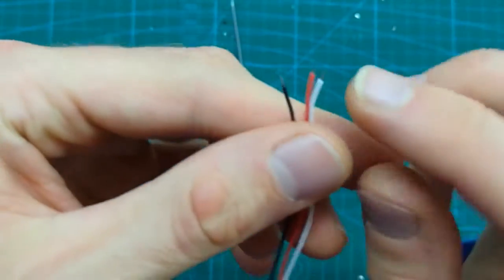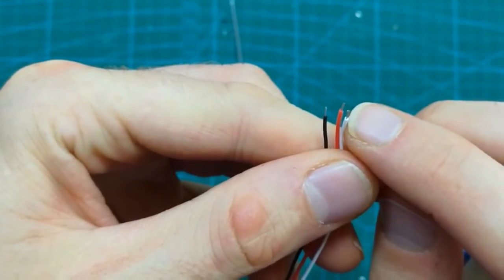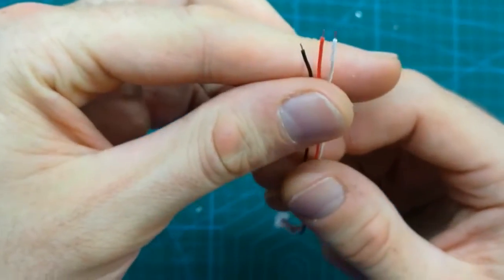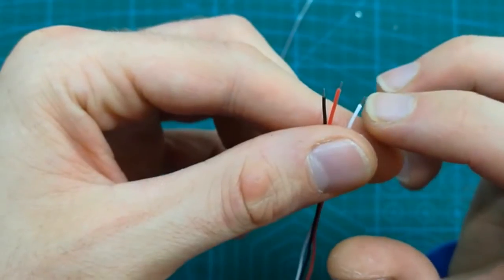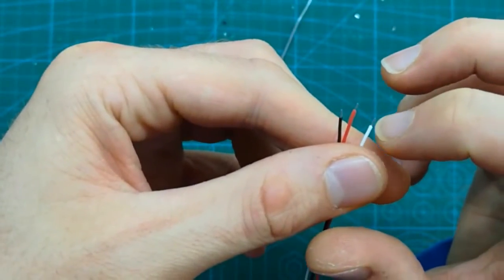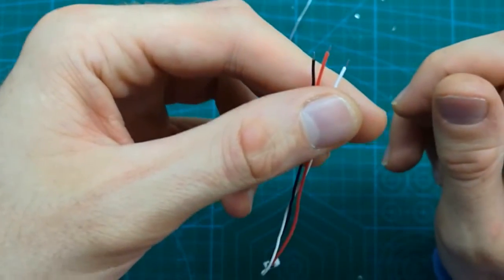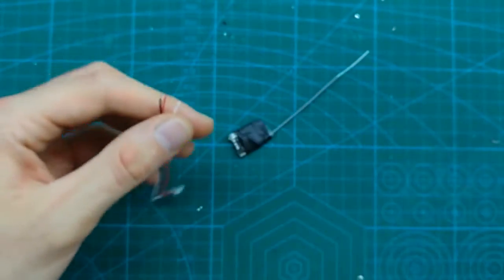You do not want to have too much wire — we need just a little bit. Before we solder it to the receiver, we can tin the open wire ends, which will make it much easier to solder to the receiver.